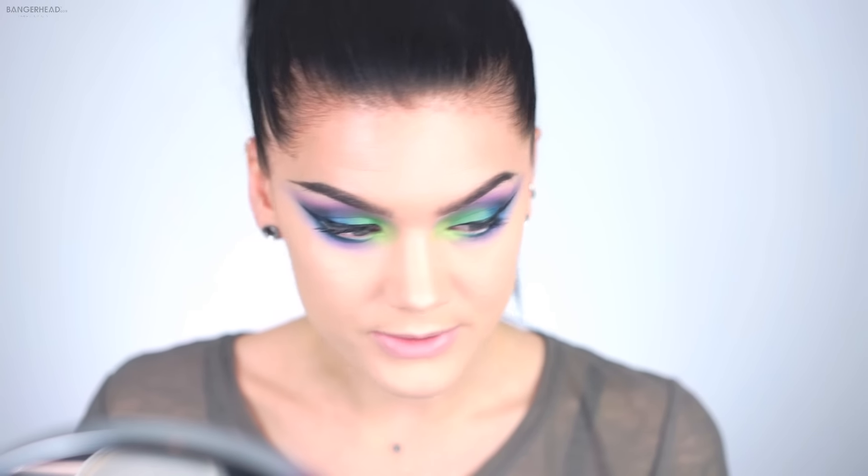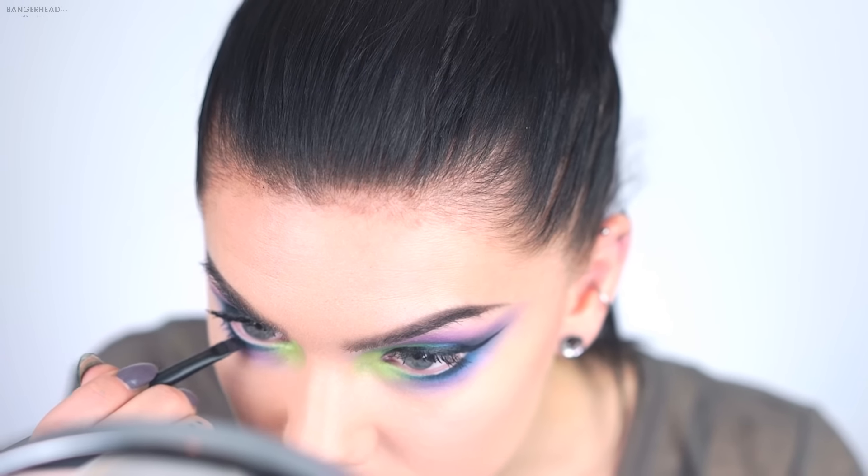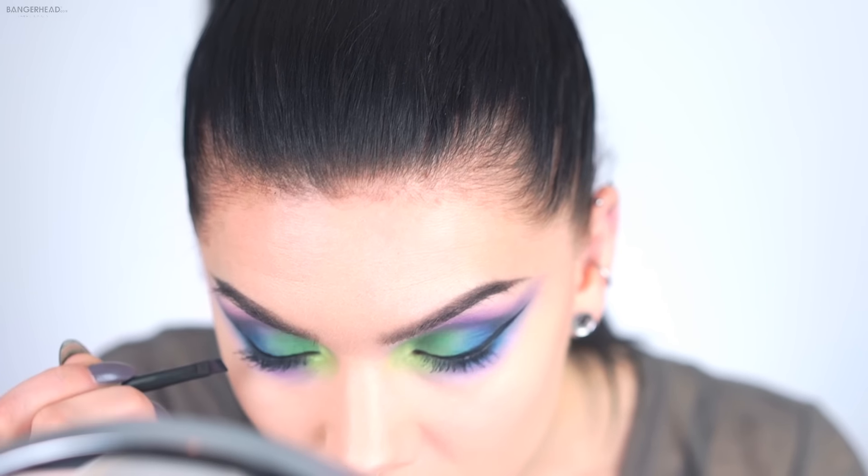I'm going to use a separate brush for my lower lashes so I can get really close to the lash line. Now for the false lashes — I'm going to use House of Lashes Iconic. These are one of my favorite lashes at the moment.